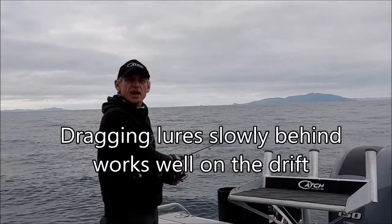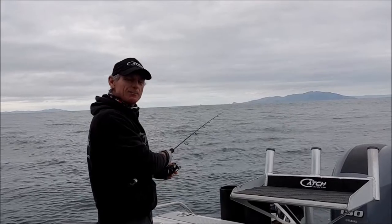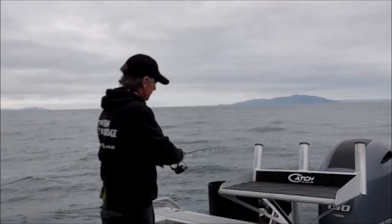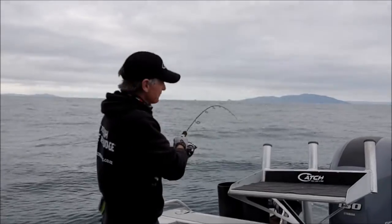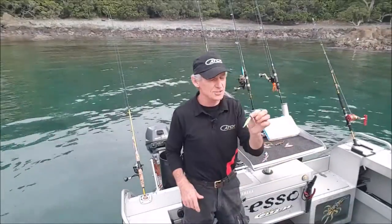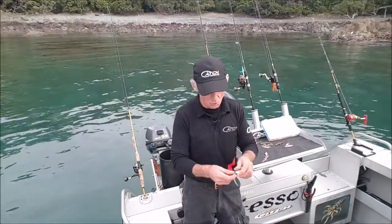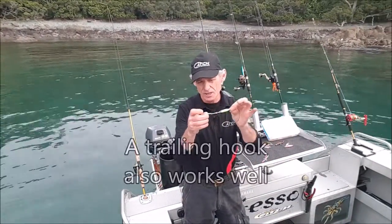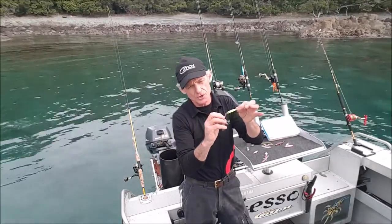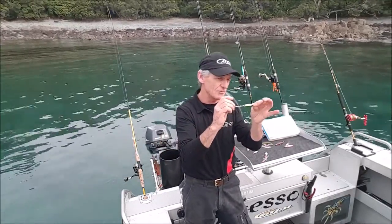You want to set the hook with Gurnard because they do have quite a hard plated mouth — set that hook home. You can use a jig the standard way with the hook facing forward, or you can trail your hook so that as the lure grubs along in the mud and the Gurnard comes in from behind, it hooks up first.